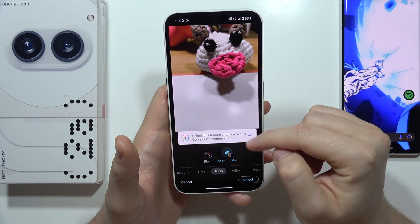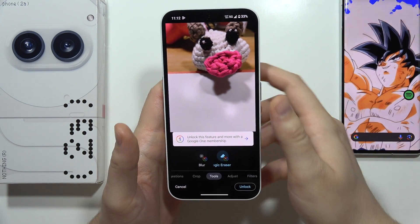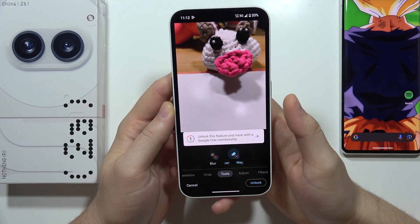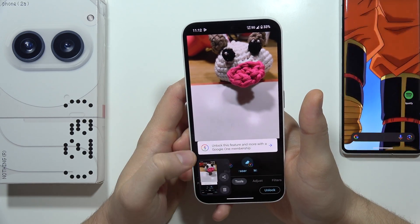Of course, we can unlock this feature with Google One, but you can also just take a screenshot of it by clicking like this, then click and open it.